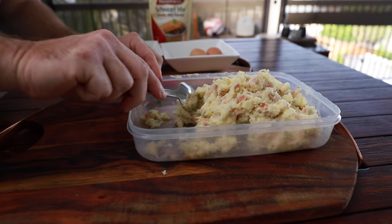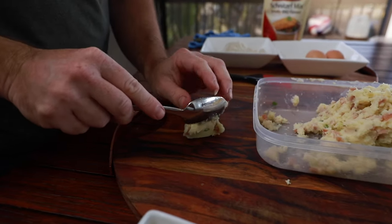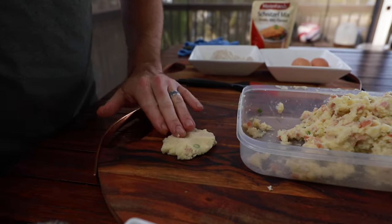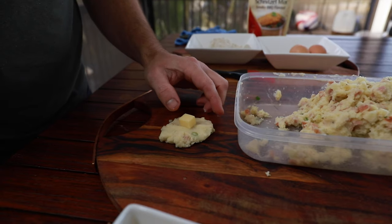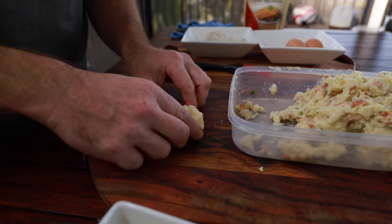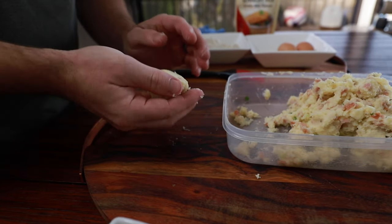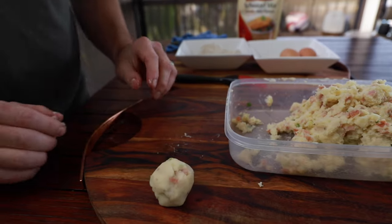The first step is we're going to take our mashed potato, flatten that out into a pancake, take our cheese cube, place it in the middle, and then just wrap it up into a ball keeping the cheese in the center. Nice and simple — now repeat.